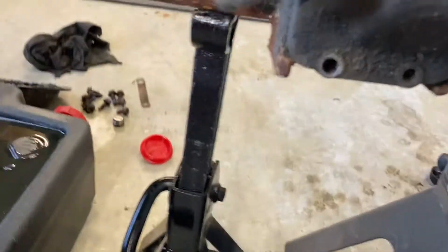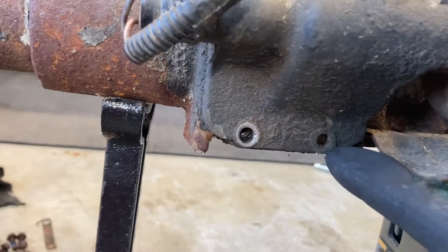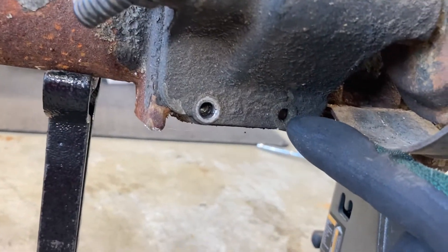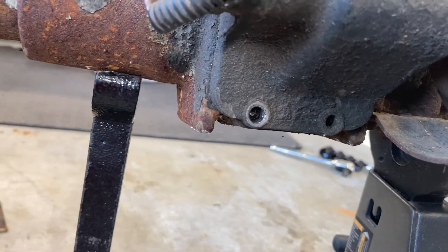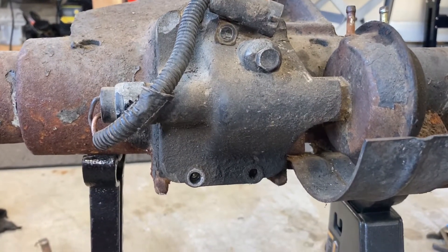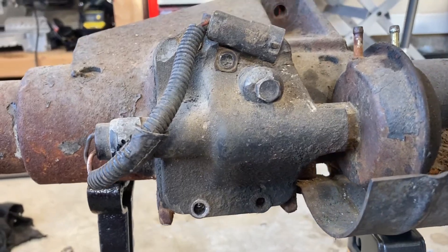It's funny - looks like someone broke one of the bolts off. And I say it's funny because I did the exact same thing on the axle that's in my Jeep. I don't know if it's a common thing - if anyone else has run into this issue, let me know in the comments.